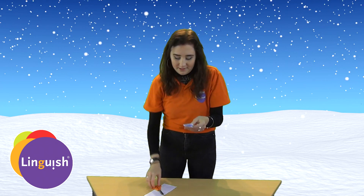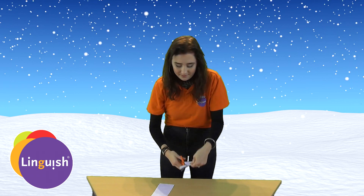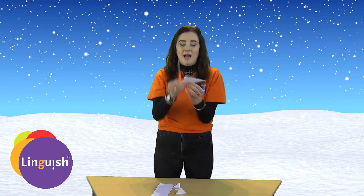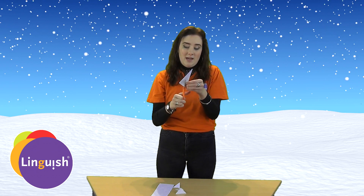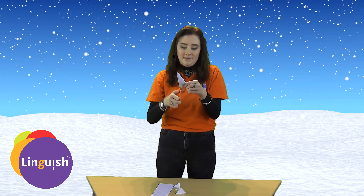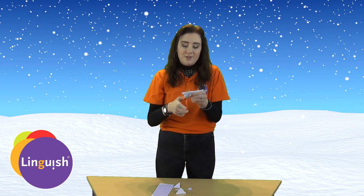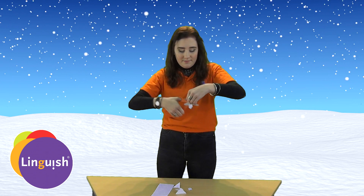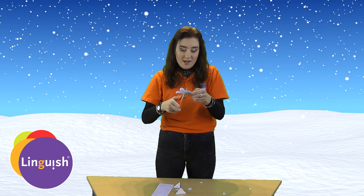Then you need to cut the top part off like this. And then you can start to cut different shapes. You can cut a triangle, you can cut a semicircle, you can cut a square.